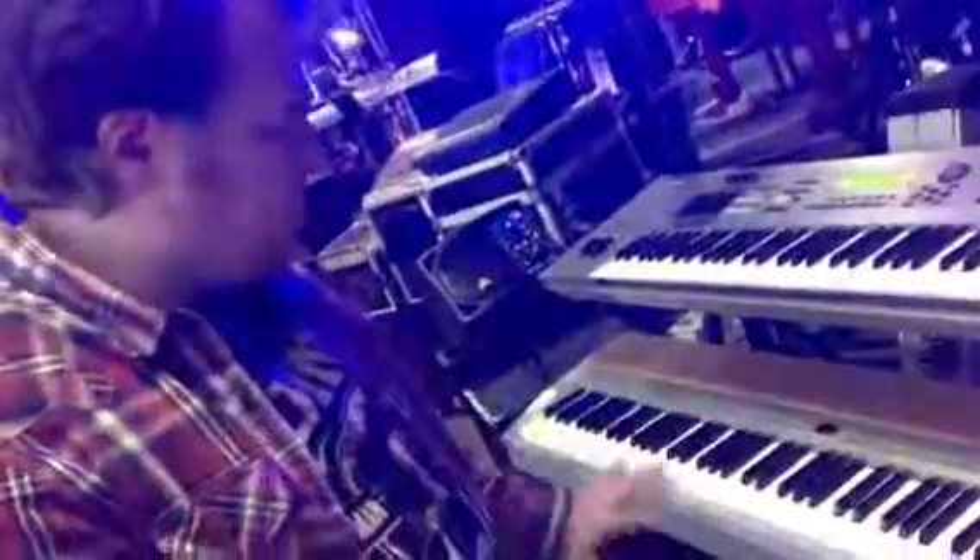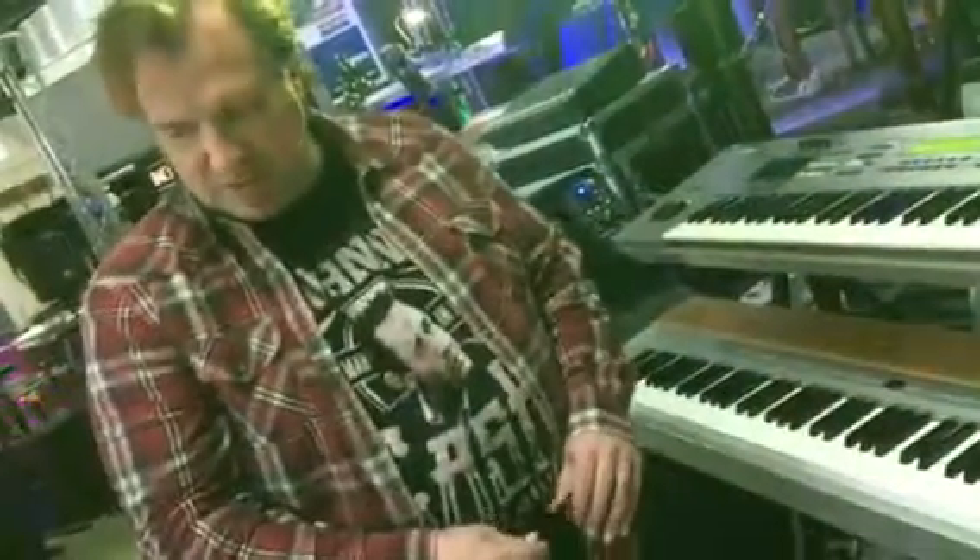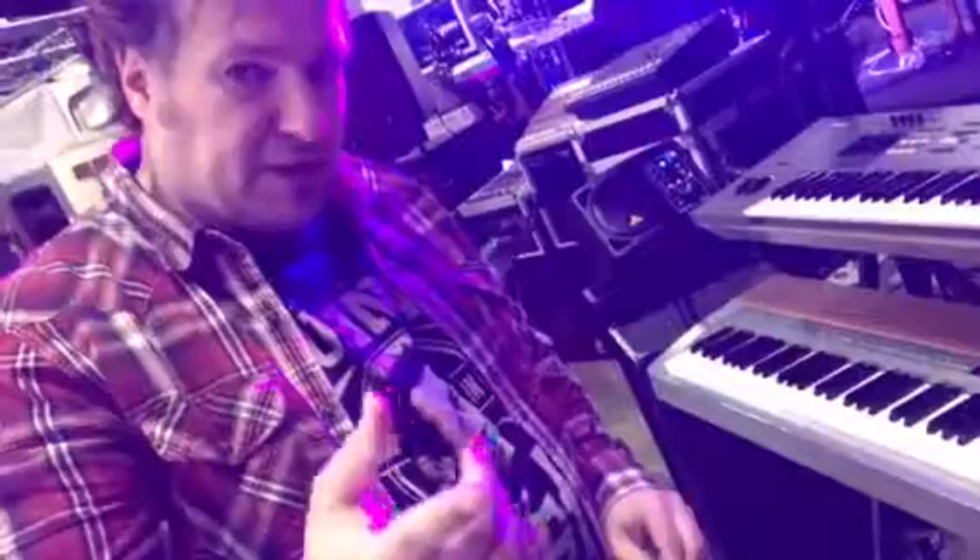These would be two great keyboards for you. We've got several others, but I think those would be probably the best ones. I'll send you these pictures.